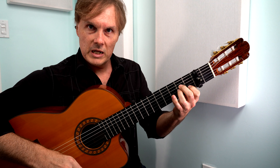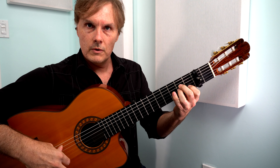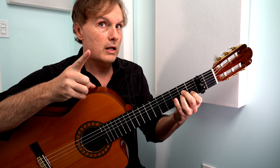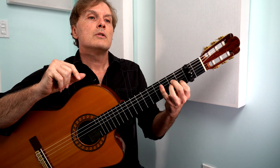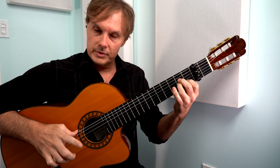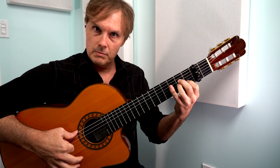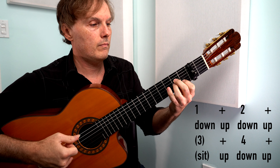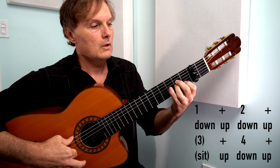We're gonna go down with the thumb, then up with the thumb, then squeeze your middle and ring fingers together and go down, then back up with the thumb again. So we go down, up, down — that's the first half of the measure. We didn't use the index yet. The first half uses the thumb and these two fingers squeezed together. On the third beat, we sit on the sixth string — that's a great timekeeper so you know where you are. Then all that's left is up, down, up with your index finger. So the full pattern is: down, up, down, up, sit, up, down. Then switch a couple chords.